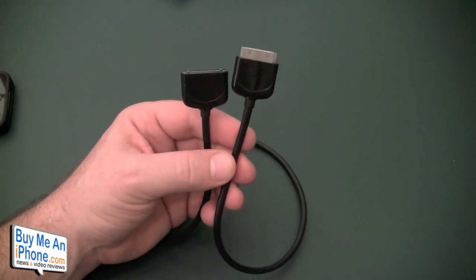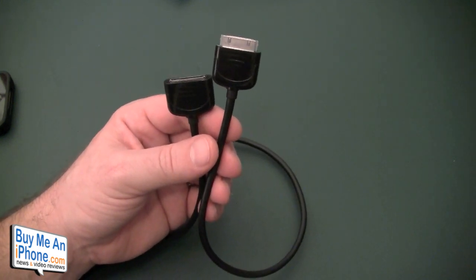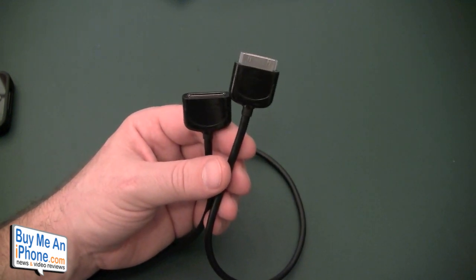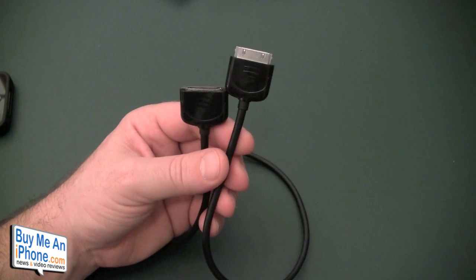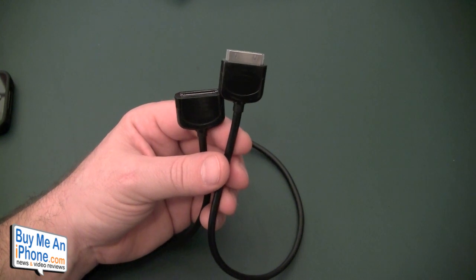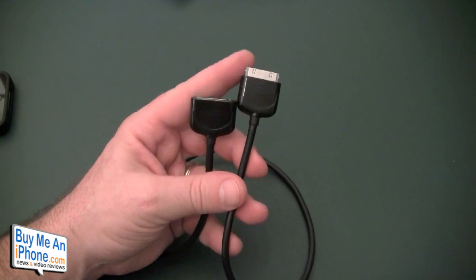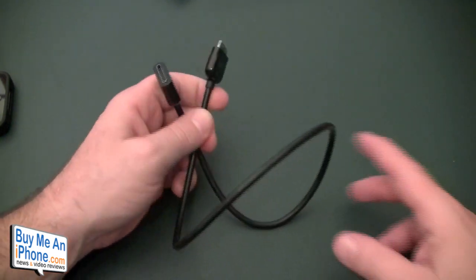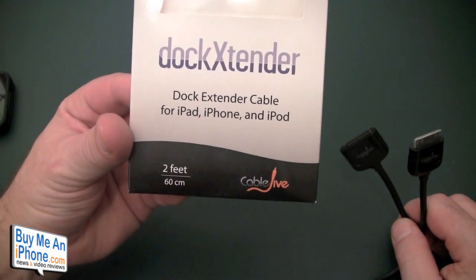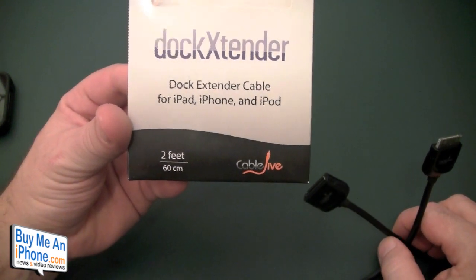This is really good if you need to use your phone with a case and it's not going to fit in your dock — the Apple dock comes to mind, some of the iHome docks maybe. With some of the thicker cases you're not able to get the 30-pin in there because the 30-pin isn't long enough, especially with the Uncommon case. Again, very simple concept. It comes in two feet and six feet. This is the two foot. The two foot is $25.95 plus tax and shipping, and the six foot is $31.95 plus tax and shipping.